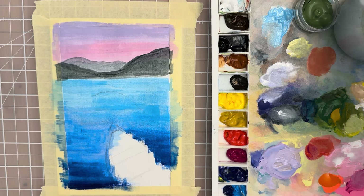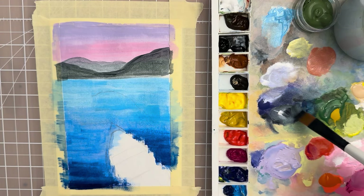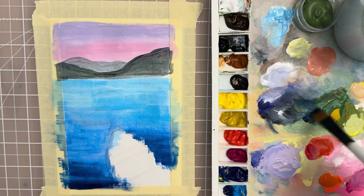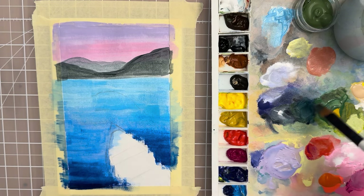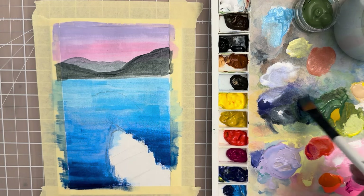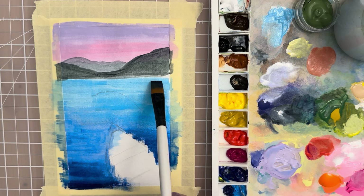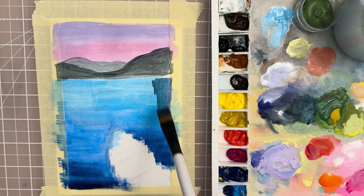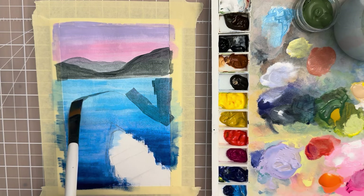Let's do the shadows in the reflection of the mountains. Mix that same color — take a little bit of Payne's gray and mix it with a little bit of sap green. This reflection is also a little more on the blue side, so you might take a little ultramarine and mix it in just to make it a little more blue. Then let's put this in, going along where your sketch is using the edge of the brush.